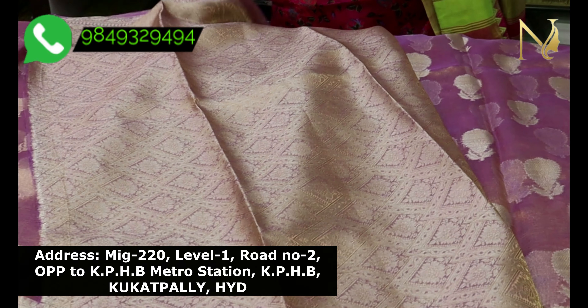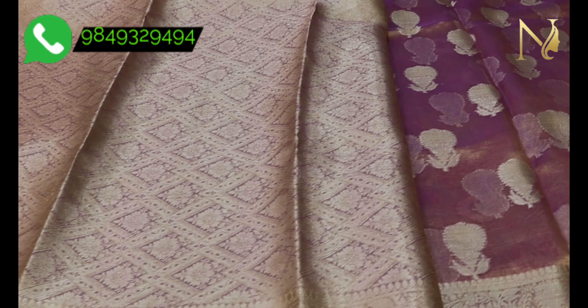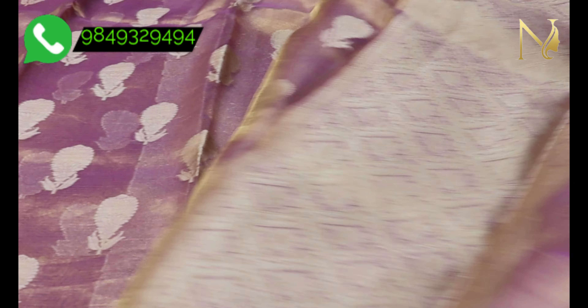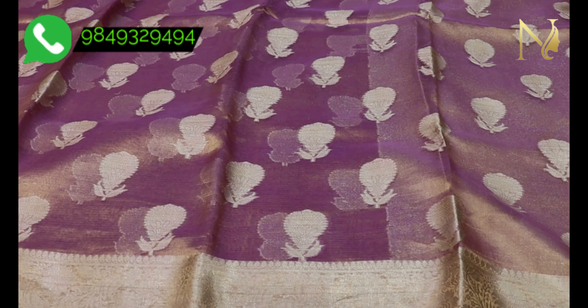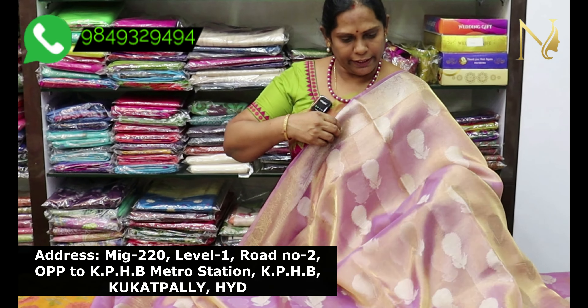This comes with a Jacquard blouse. The blouse is not rough — it is very decent and smooth. It is also very lightweight and comfortable.